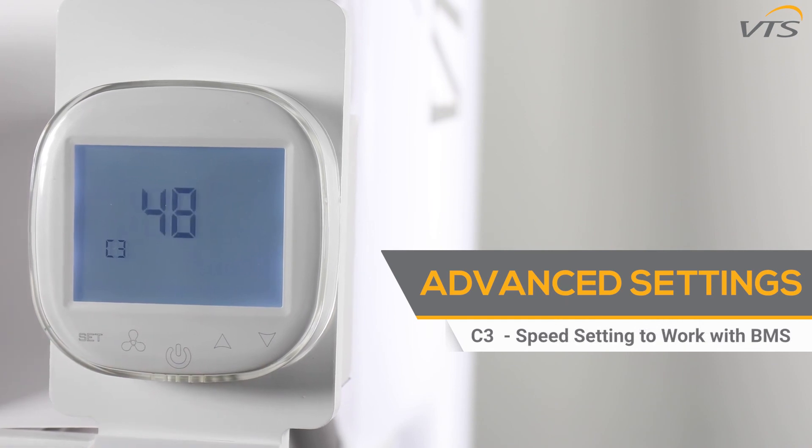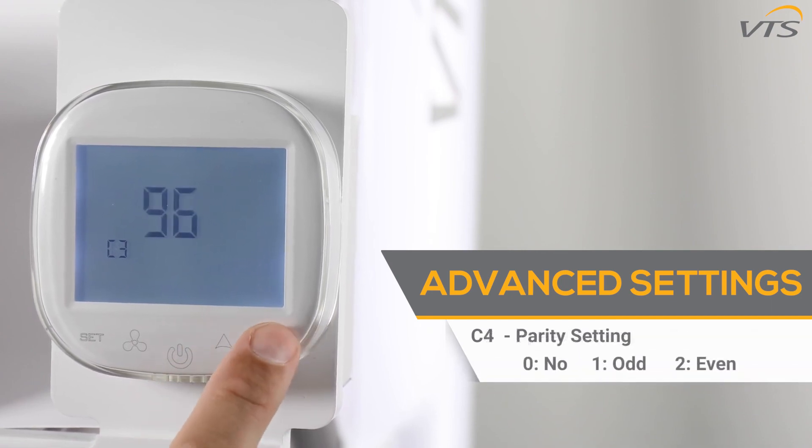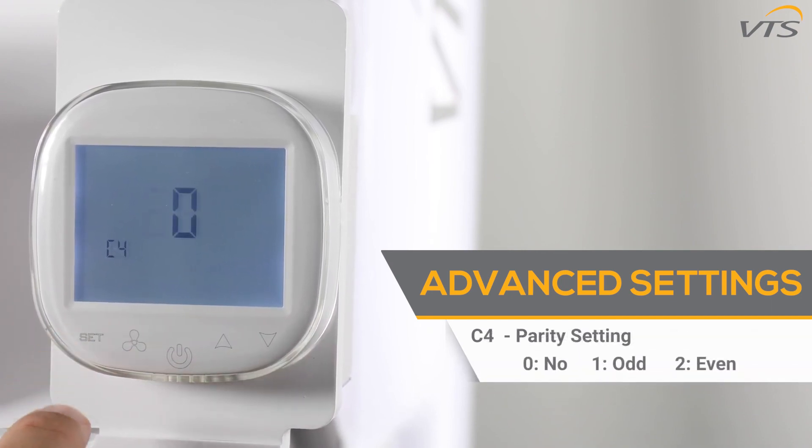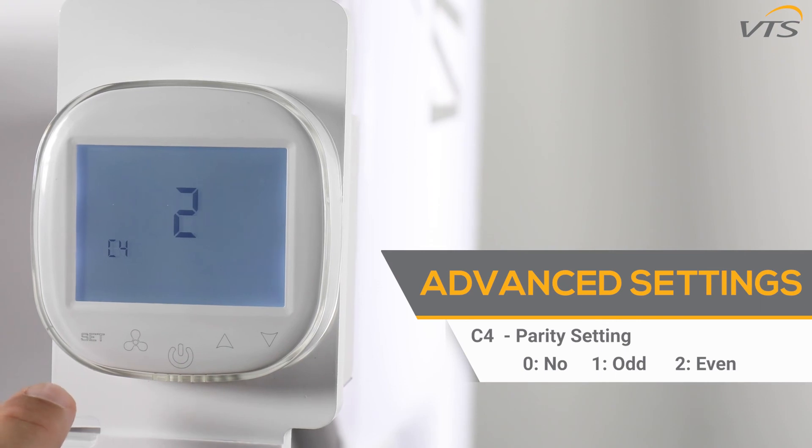The C3 function gives you the ability to change the speed setting for the controller to work with the BMS system. The C4 function allows you to change the parity setting between the controller and BMS system: 0 is no parity, 1 makes it odd, and 2 makes it even.